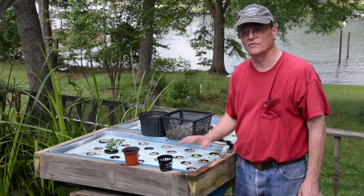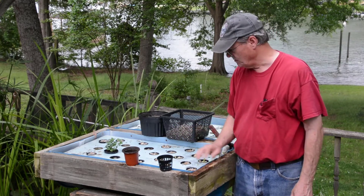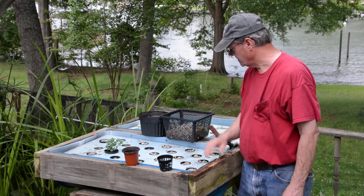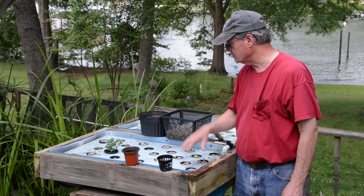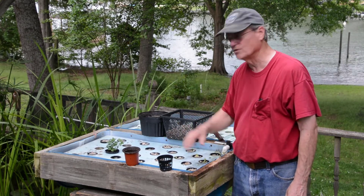Your lettuce works really well for the raft system like this. Anyway, that's our system, and I'll include a couple of close-up shots of this to show you a little bit more about how this looks up close.